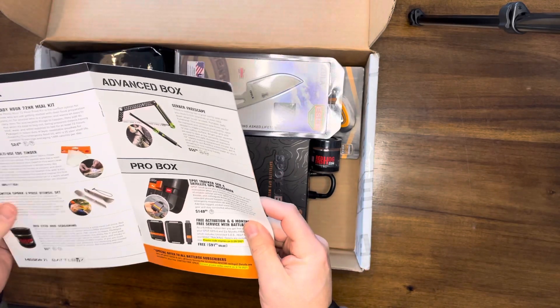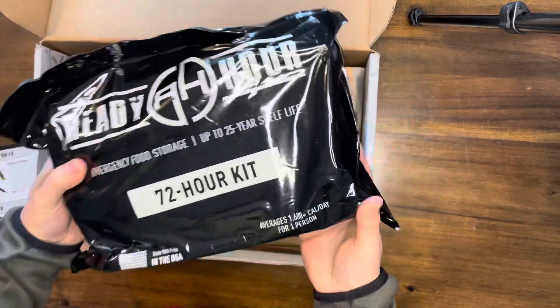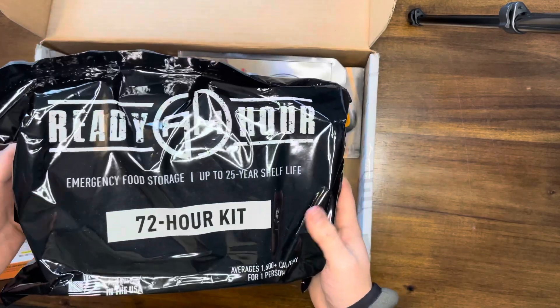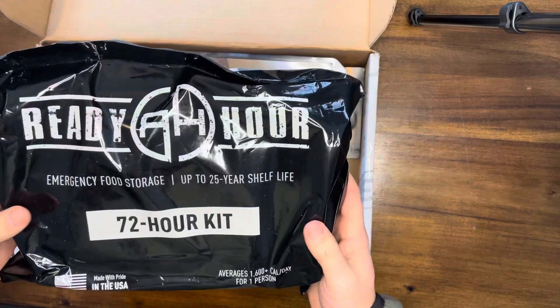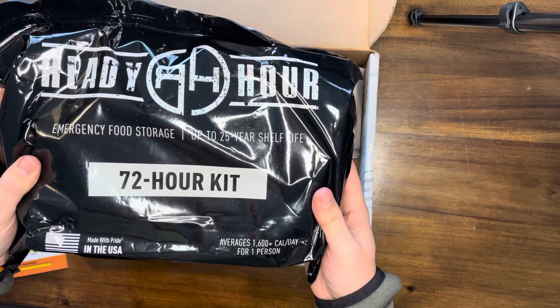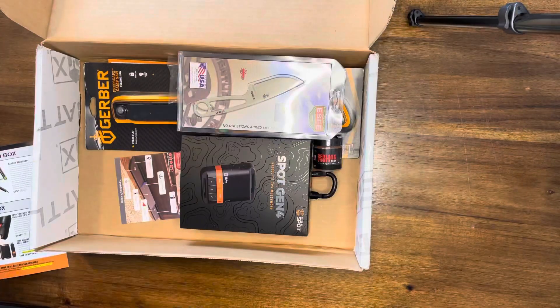First item in the basic box: Ready Hour 72-hour meal kit. This is great — I love getting this kind of stuff because this is stuff everyone needs. Everyone should have some sort of emergency food storage. This is 72 hours worth of food — throw this in your car, vehicle, pantry for emergency use. Up to 25-year shelf life, made in the United States of America, averages 1,600 calories per day for one person. That is a $25 value.